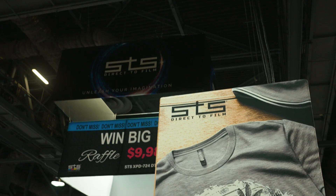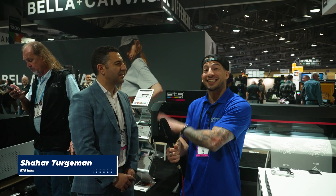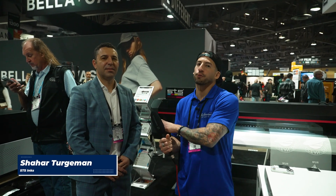Wouldn't be a trade show without stopping by the STS booth. We are joined by CTO of STS Inc., our good friend Shahar. What advice would you give for new direct-to-film users who are having color accuracy issues where the print's just not matching the file?